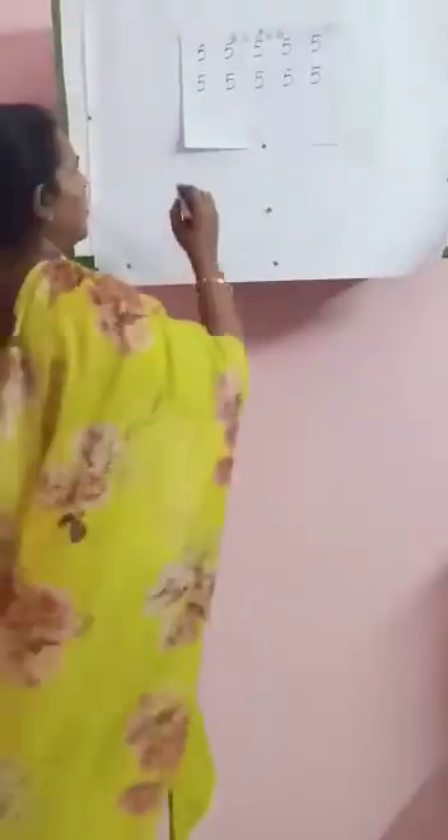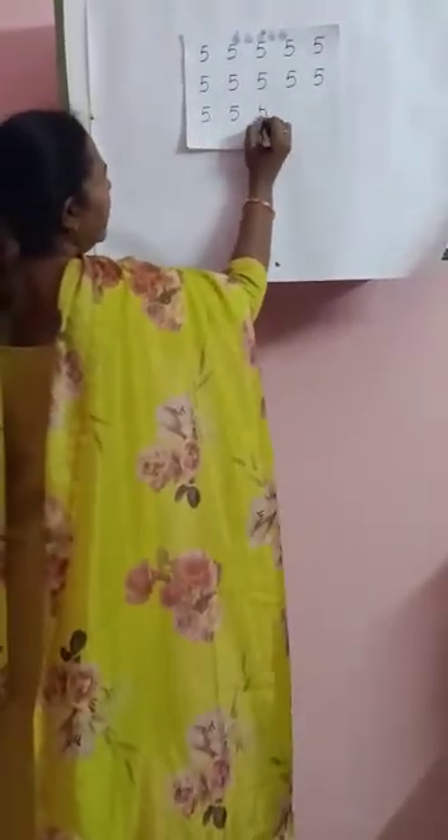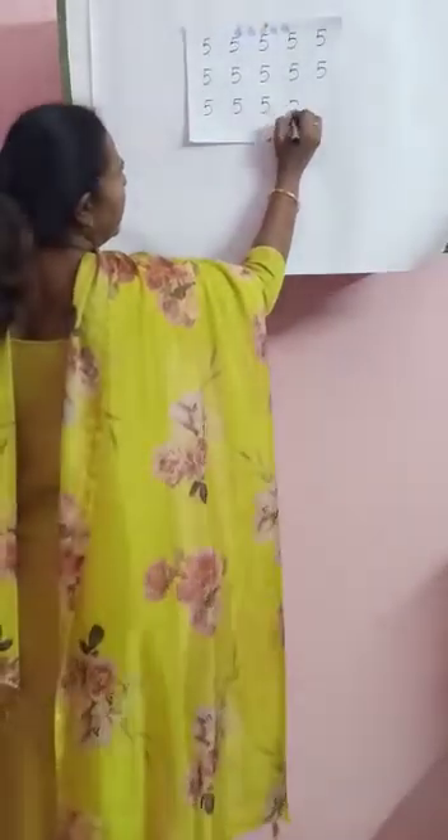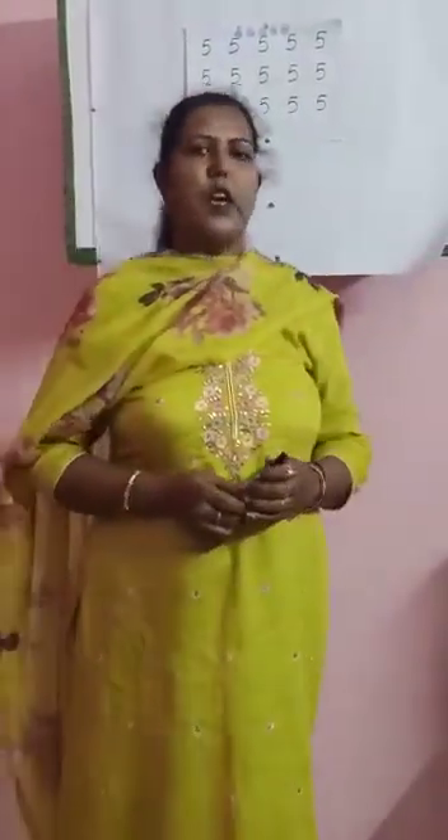Cover the full box. Leave one box, write 5. Leave one box, write 5. Leave one box, write 5. Leave one box, write 5. Leave one box, write 5. When you reach the end of the page writing 5, we have counted numbers 1 to 5. Thank you.